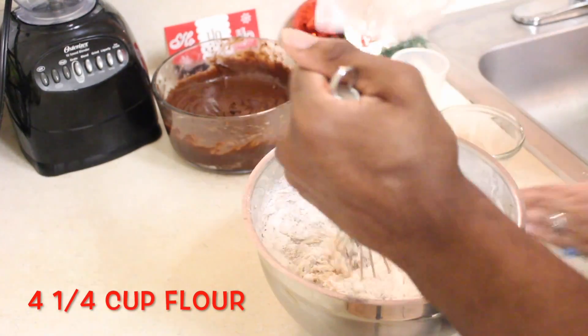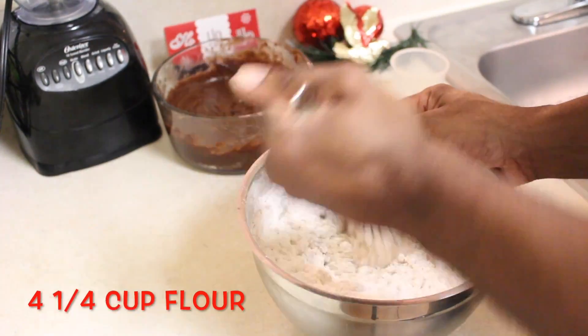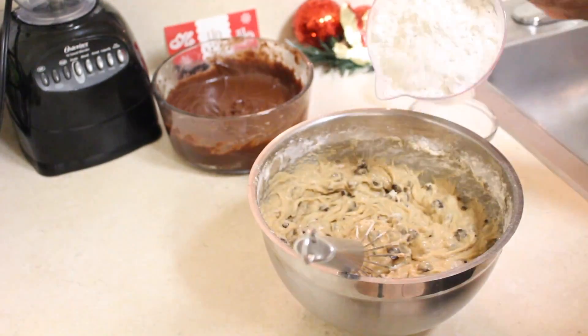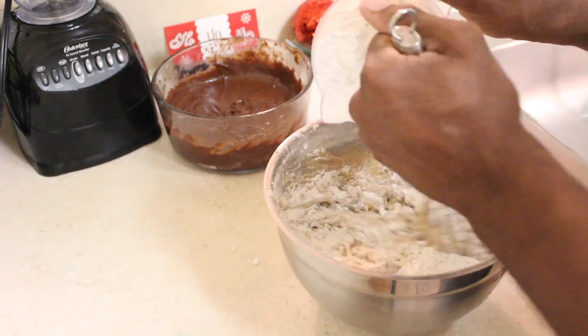This is where it gets tricky. The recipe says four and one fourth cups of flour — it's a lot of flour. Be aware that when you mix this, it's going to be very, very hard, so you might want to use less flour.